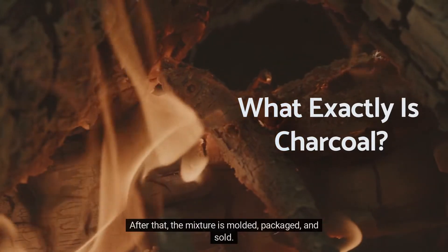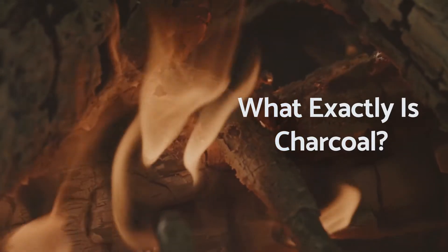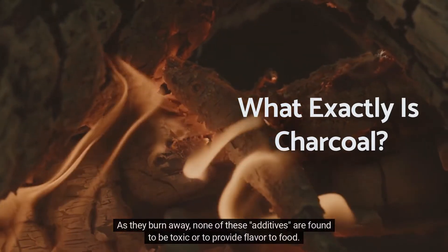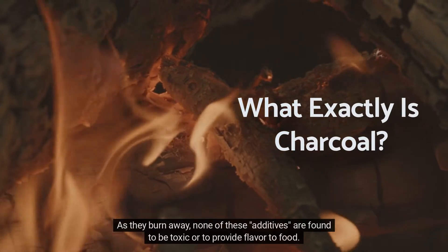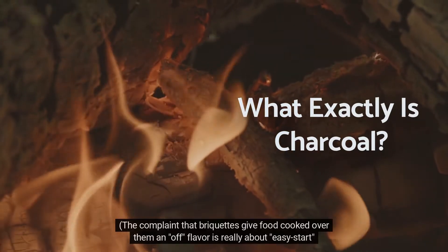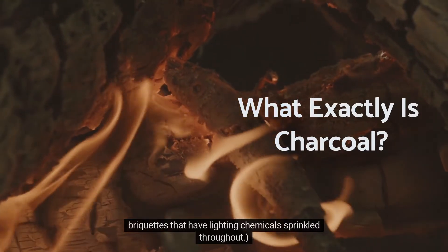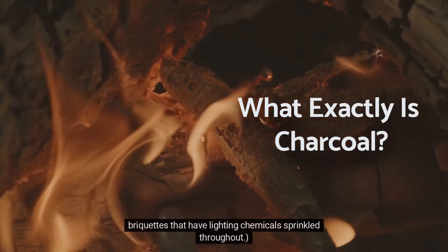The mixture is molded, packaged, and sold. As they burn away, none of these additives are found to be toxic or to provide flavor to food. The complaint that briquettes give food cooked over them an off flavor is really about easy-start briquettes that have lighting chemicals sprinkled throughout.